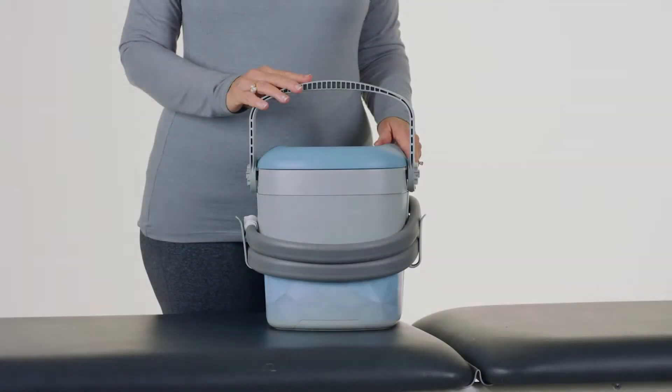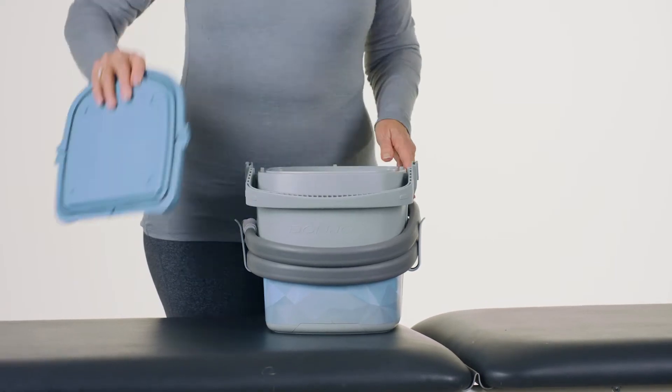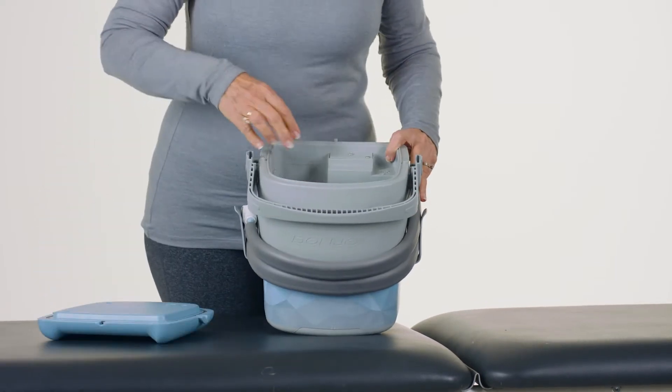Prior to applying the cold unit pad and/or the hip brace, prepare the Iceman Classic Cube. To unlock the Iceman Classic Cube lid, press the handle forward. Add ice to the fill line inside of the device and then add cold water to the fill line.